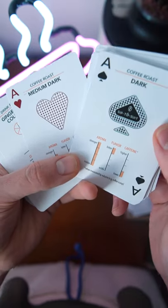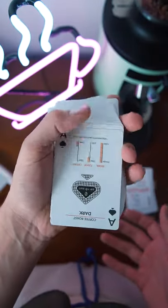And then you're going to see the roast levels from light to dark as the aces. These cards also feel great in your hands.